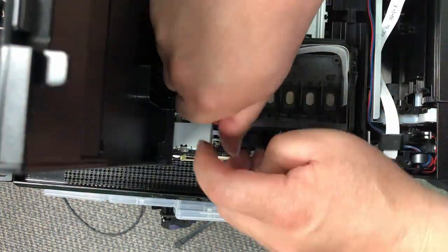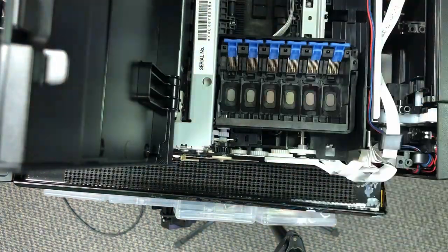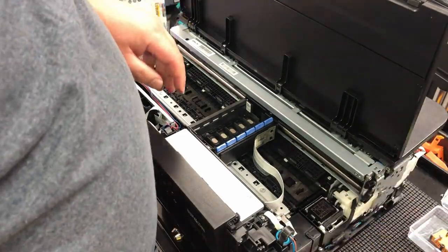Now I'll just reverse everything — put the two screws here and put the cartridge guard, two more screws, and the CSIC assembly, and two more screws, and you're ready to put the cartridges back.